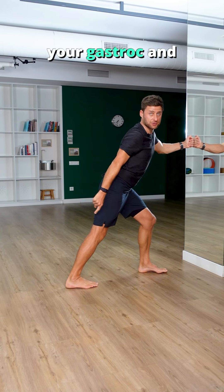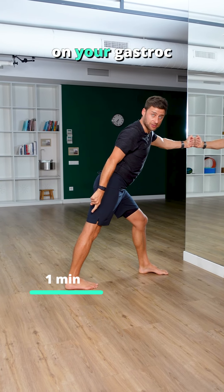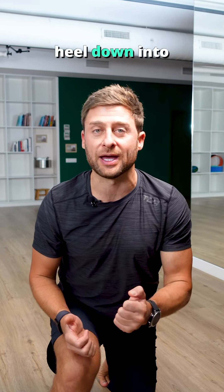Straight leg — that hits your gastroc. Bent knee — that hits your soleus. I'd recommend one minute really intense on your gastroc and one minute consecutive on your soleus. Aim for 8 out of 10 intensity and really drive your heel down into the ground.